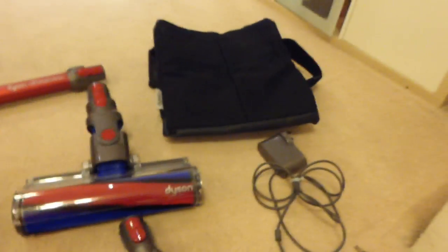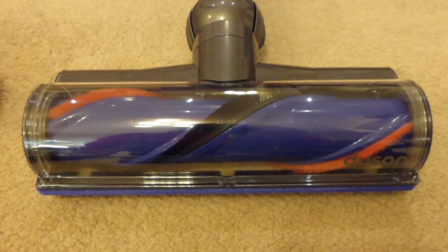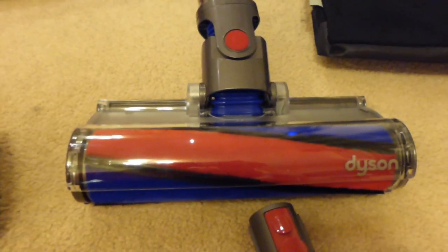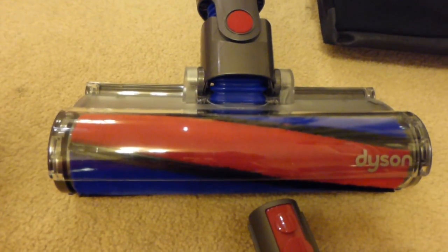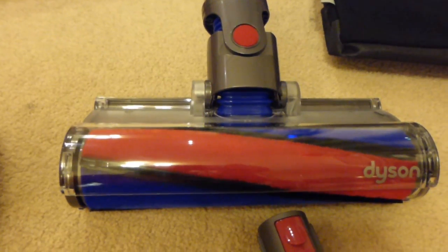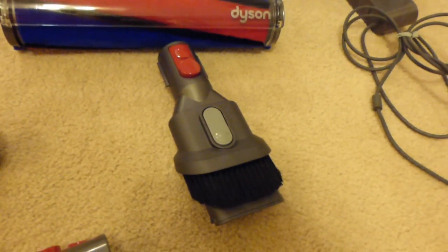So what do we get in the package? You get three motorised heads. First is the mini motorised head. Then you get the carpet brush, which is also motorised — it's 50 watts, a very powerful floor head with carbon fibre filament bristles and nylon bristles. Then there's the fluffy head, the soft roller, which is used solely for cleaning non-carpeted areas such as linoleum, stone tiles, or hardwood floors. It's a pretty good floor head because it doesn't mark surfaces and picks up debris without scattering.